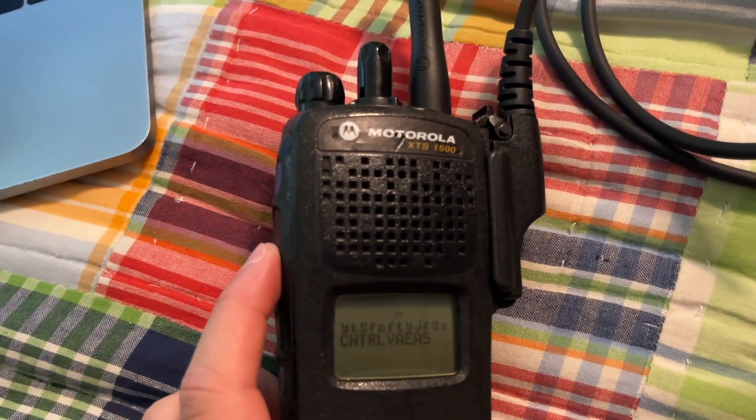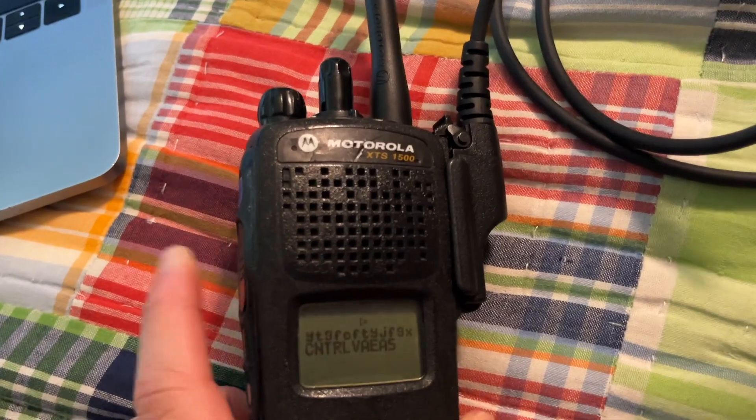Now if I press the PTT button, will it transmit? No — because you set it to Receive Only. So that is a very good thing.